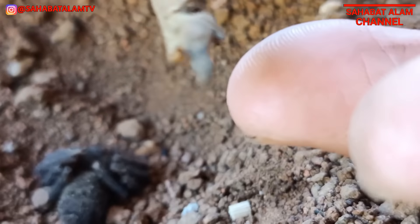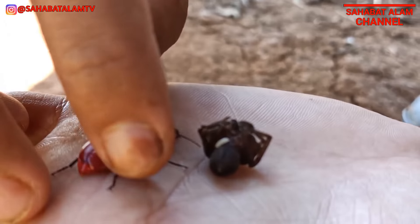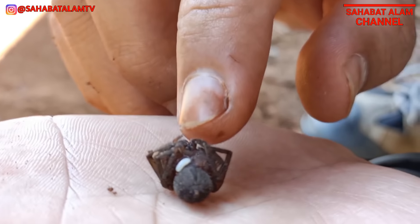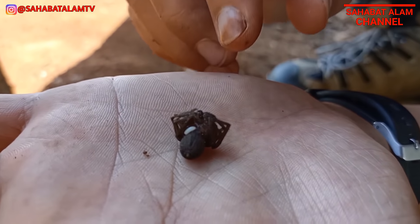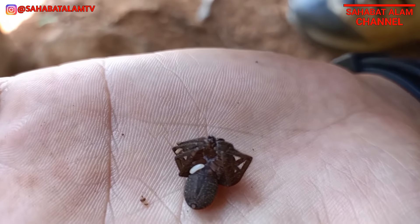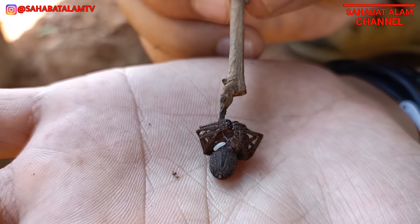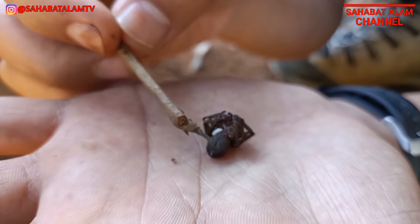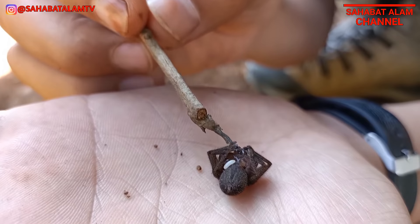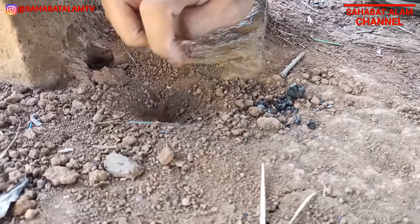Oh, tadi makanya dia lama itu, dia menyimpan telur. Tuh lihat! Oh my goodness, ini kalau kayak di film alien ya - menyimpan larpa di tubuh orang lain, jadi tubuh orang lain itu sebagai inangnya. Nanti kalau mereka sudah tumbuh besar, mereka akan melahap si tarantula ini. Ini udah terbujur kaku teman-teman, kita simpan lagi saja di sini.